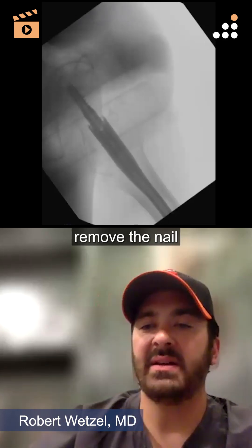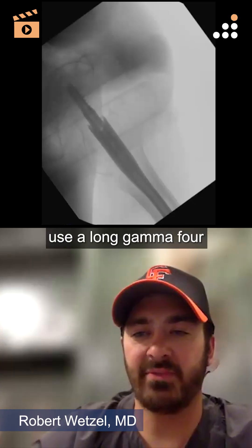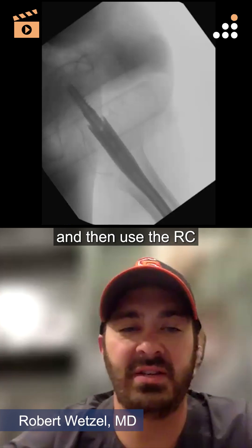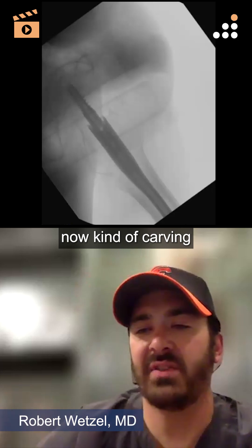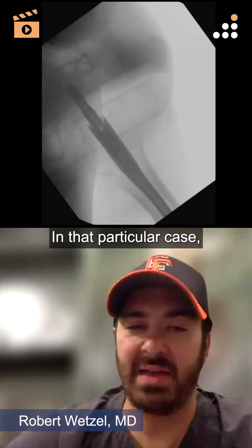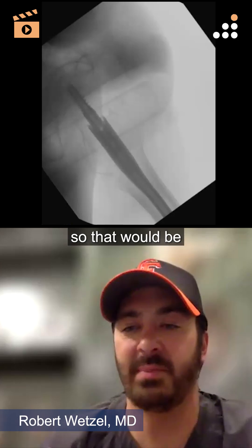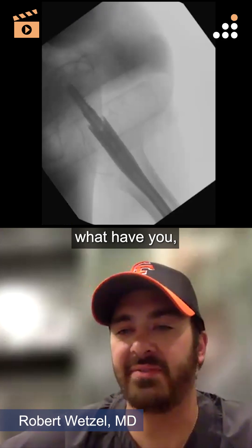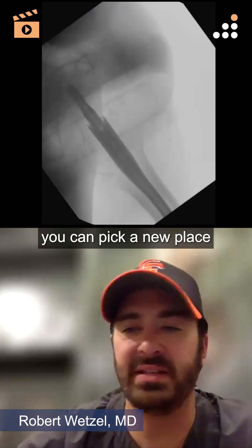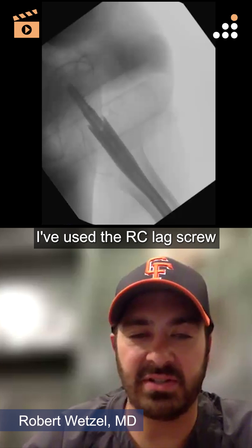Because it was a previous blade that was in, I removed the blade, removed the nail, got an anatomic reduction, put a long cephalomedullary nail — a long Gamma 4 — and then used the RC lag screw to literally do what the name implies, carving into a previous path already placed. In that case, the previous blade was actually in a good center-center position, which was my desired placement. In a revision setting, if you get lucky you can pick a new place for clean fresh bone as long as it's safe for the overall fixation pattern.